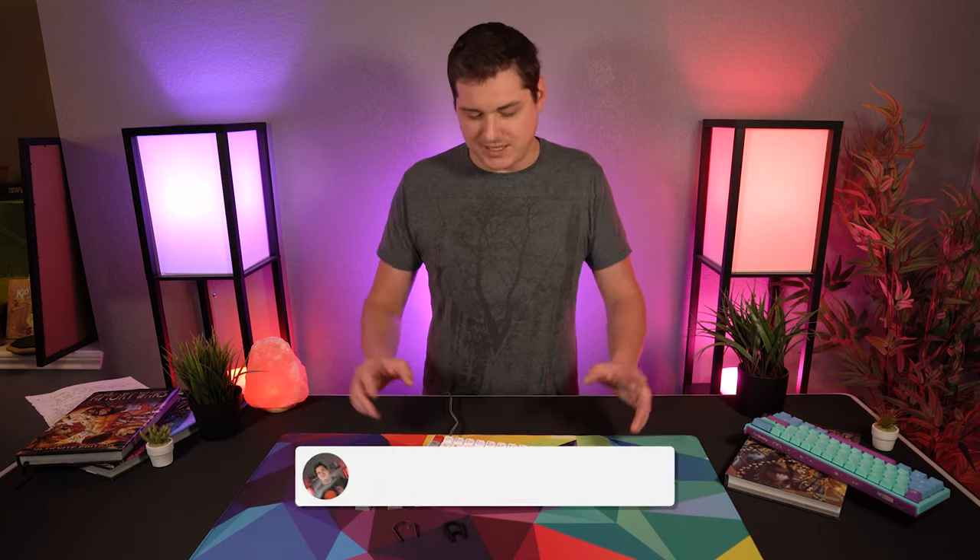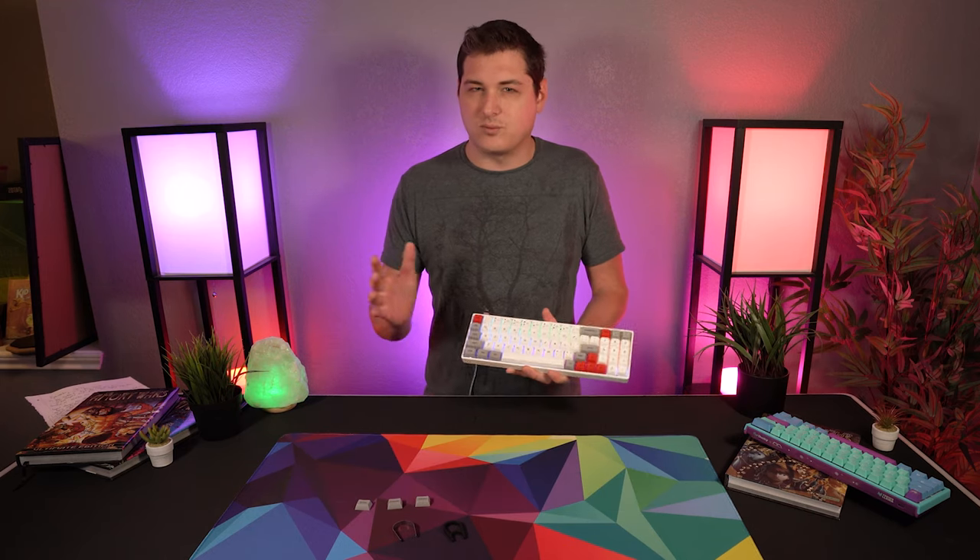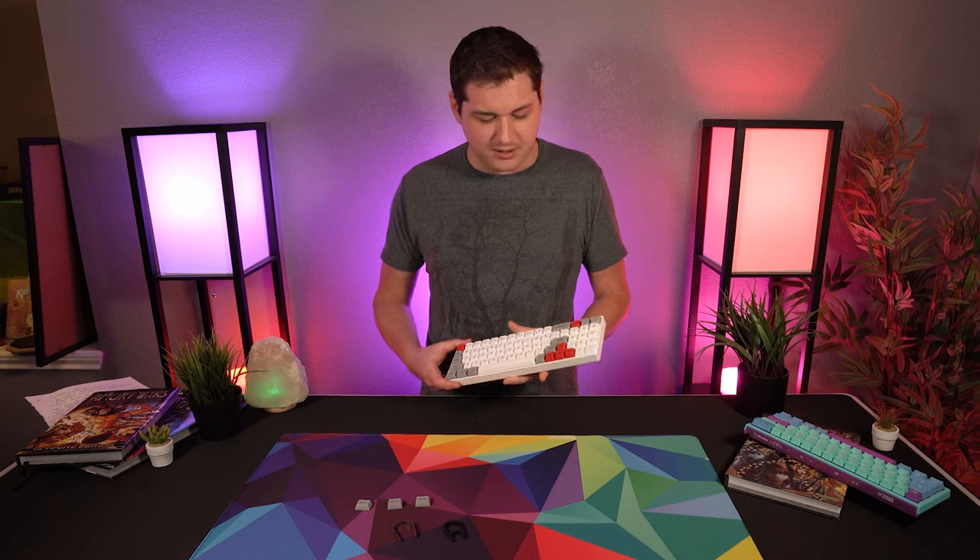Hey, what's going on guys? It's Brandon Bean here again and today we're doing a video behind a table because I've been wearing pajama pants for the last two weeks and I don't want to stop now. Today we're taking a look at the Ipomaker SK71 — a 71-key keyboard with a really killer unique layout. I think you guys are gonna like it. Let's check it out.